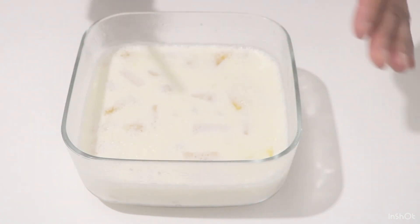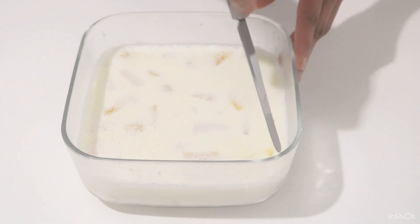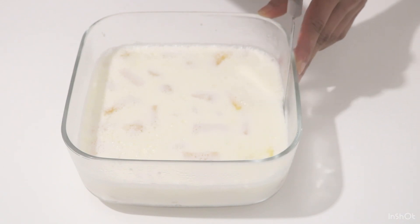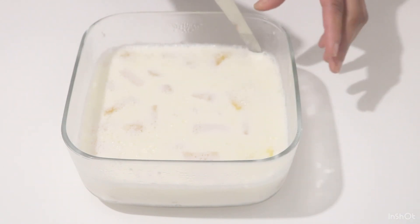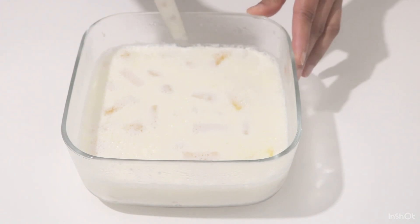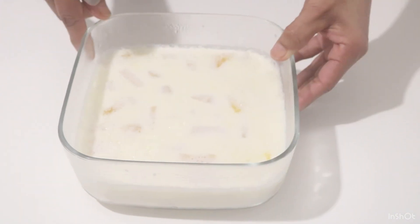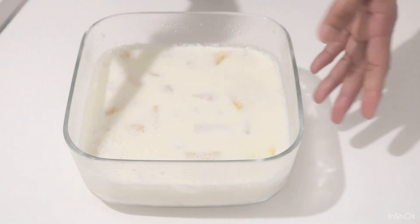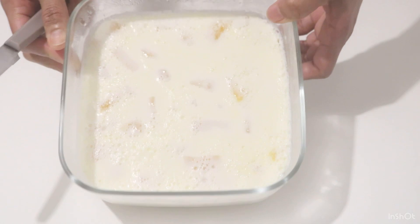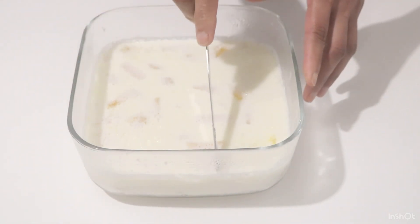Now we're going to make it upside down. If we're going to add fish, we're going to make it a little bit. We're going to put it in here. Let's cook it in here. Put the curry and divide the pan to make the salad.